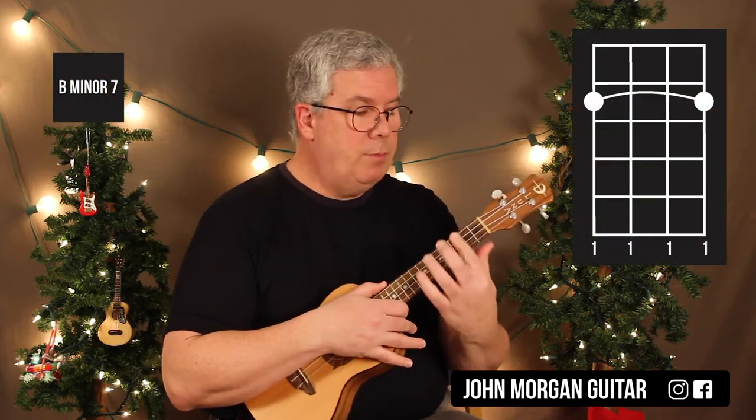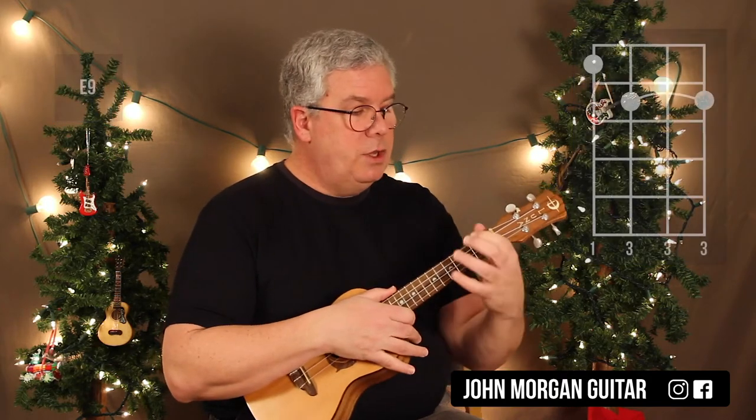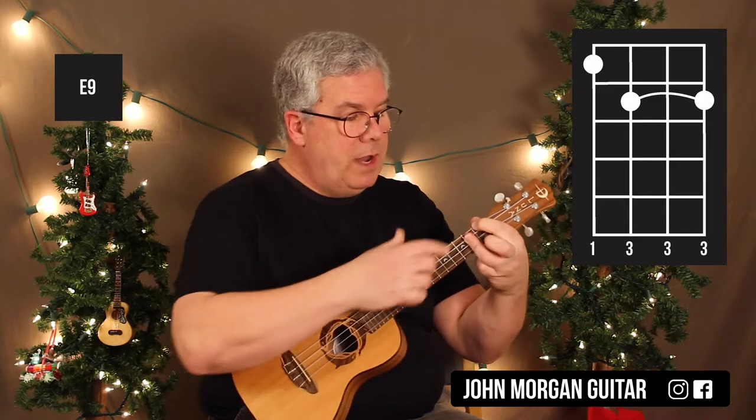I need a Bm7 — I'm going to bar the whole 2nd fret. That's it. E9 is going to be the 4th string 1st fret, and I'm going to lay my 3rd finger down on strings 3, 2, and 1 at the 2nd fret.